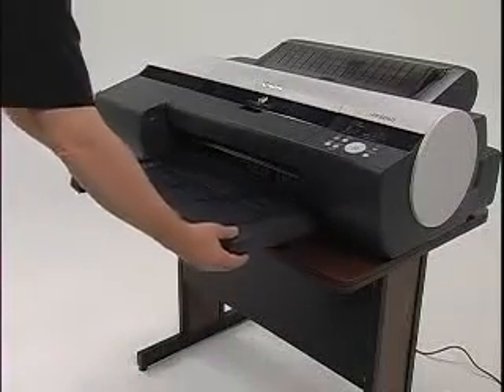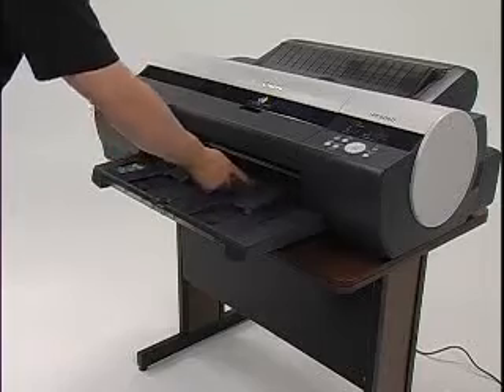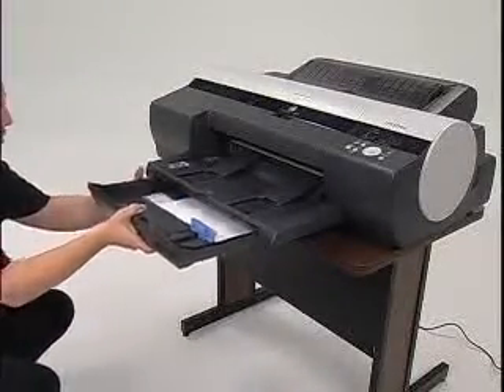Next, attach the output tray by aligning it with the guides and inserting it into the printer until it locks into place. There is also a cassette that should be inserted under the output tray.